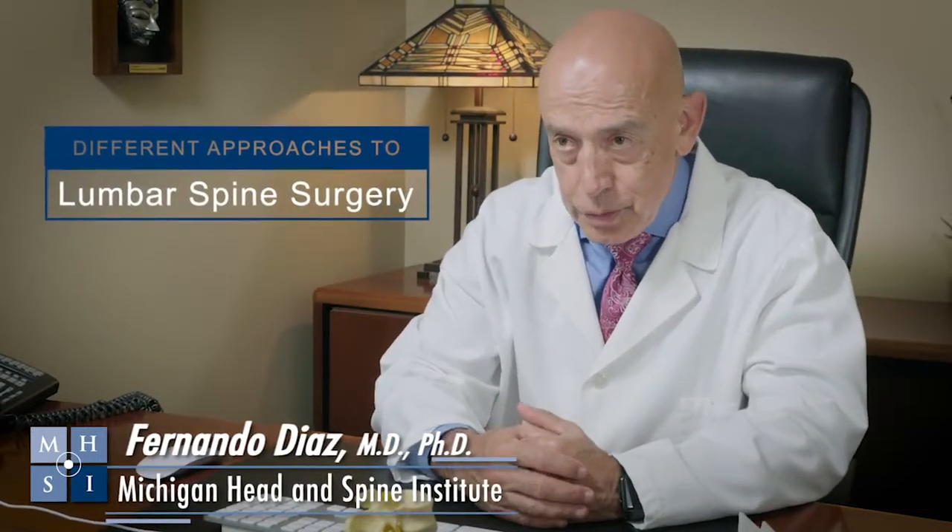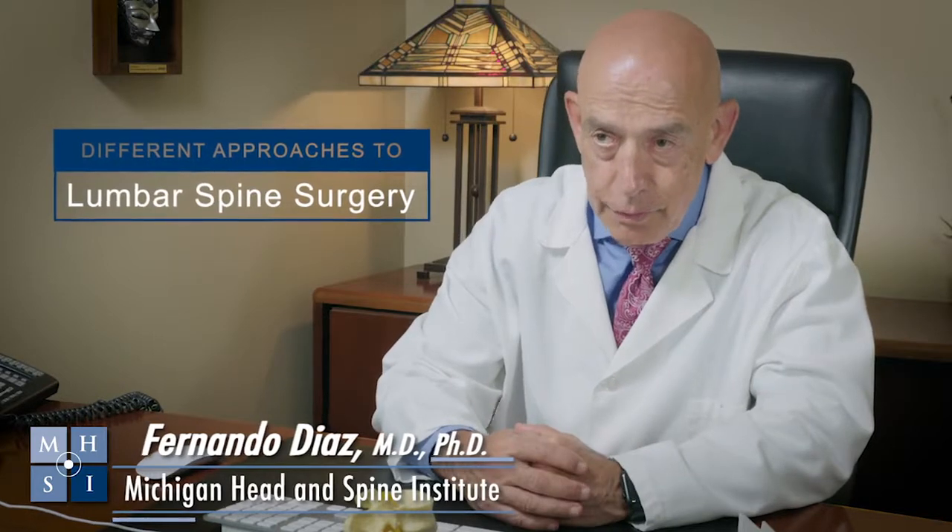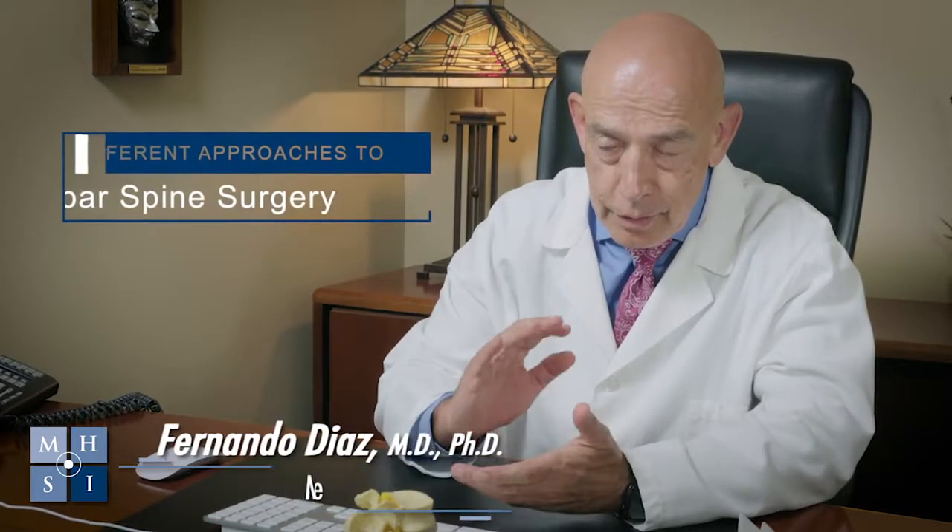Patients with lumbar spine injuries, which is what people recognize as the low back — the space that goes between the chest and the hips — those vertebrae are large and they require different forms of treatment.